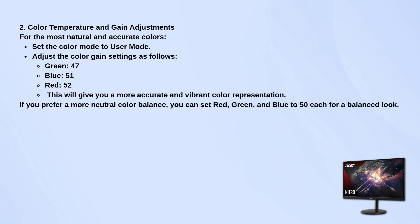If you want a more neutral balance, you can set red, green, and blue all to 50, which should give you a nice, balanced look.